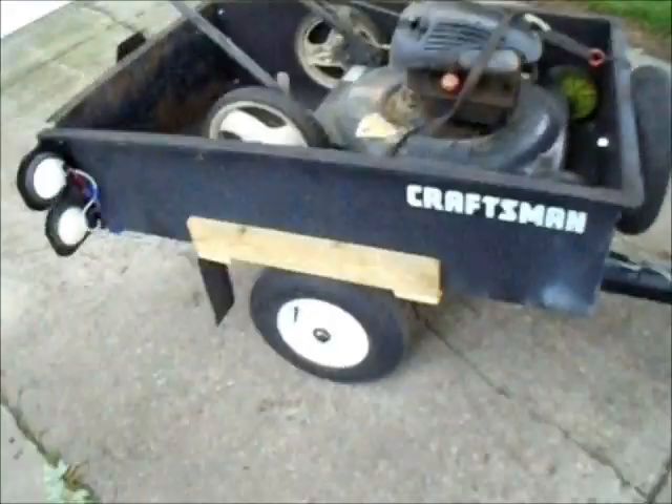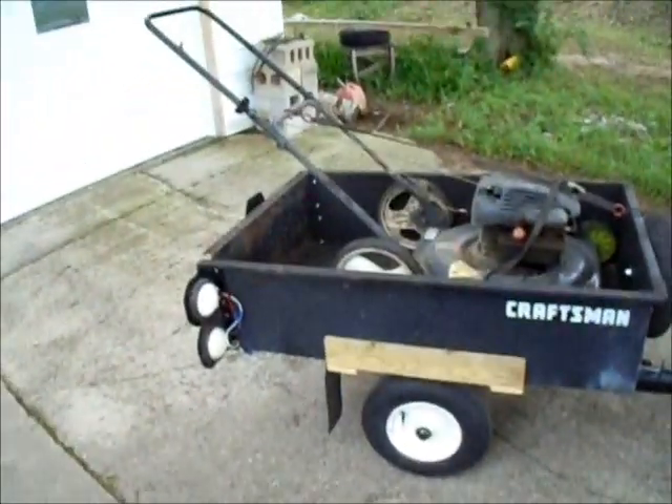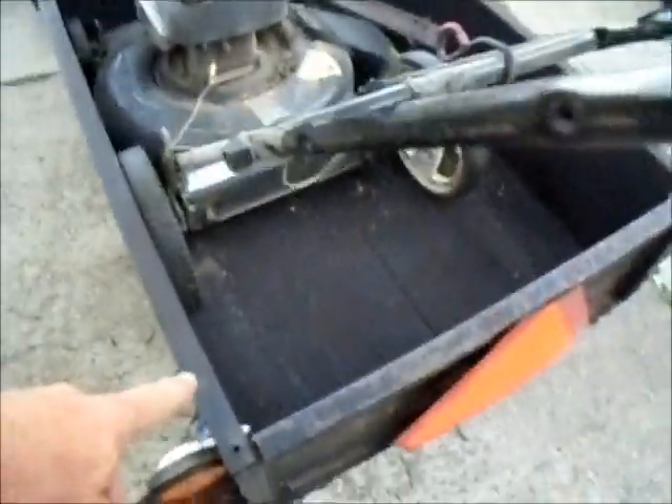I've got neon lights I'm going to put under it. One thing I'm going to do is paint the whole thing, and I'll do that during the winter days. I'm going to put a little bit of relief — I've got vinyl coating on the bed.